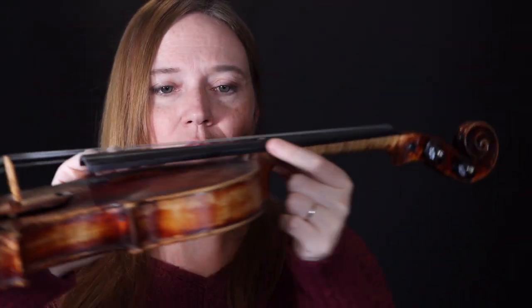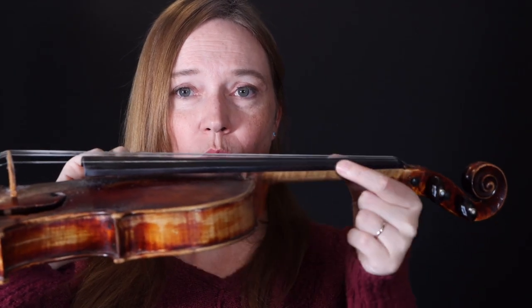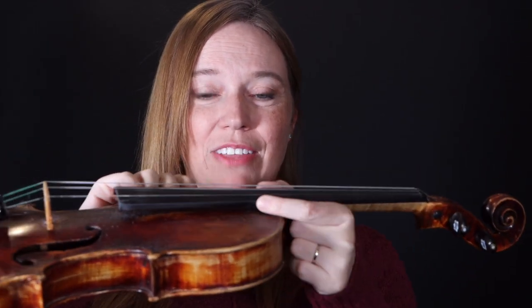One other thing that can happen pretty easily is sometimes in dry weather the fingerboard will pop off of your violin. If that happens, it's just secured with a small spot of glue, so you can take it in and have a maker or a luthier — a repairman — put a spot of glue back on, and you can get your fingerboard back on.